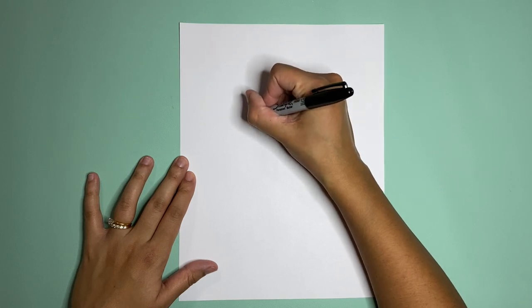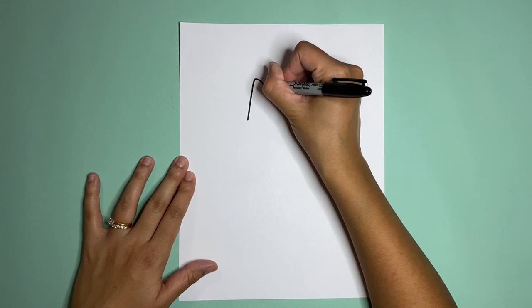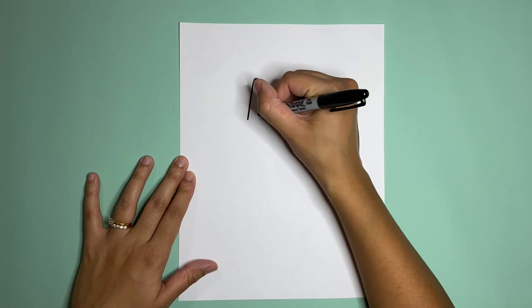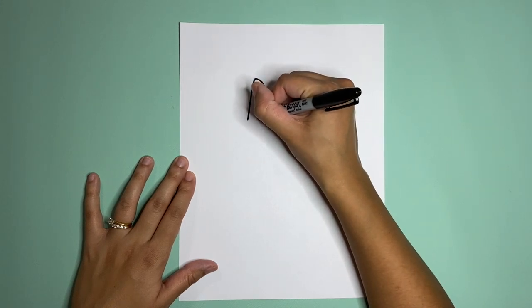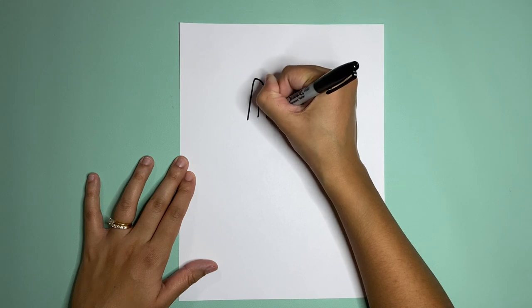First step, we're gonna make a line up and around and down for the ear. The ear is gonna have a little triangle in the middle, kind of like this.